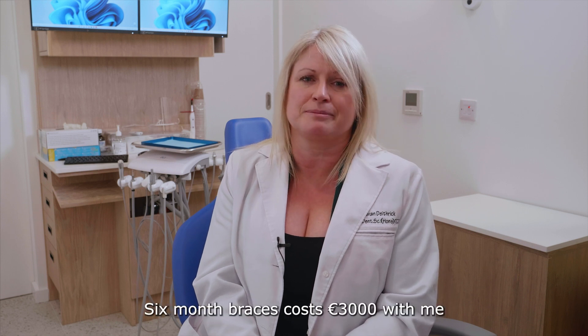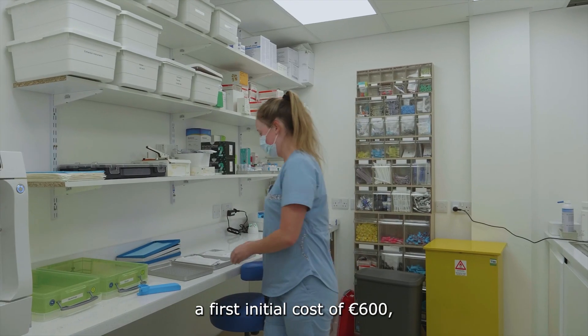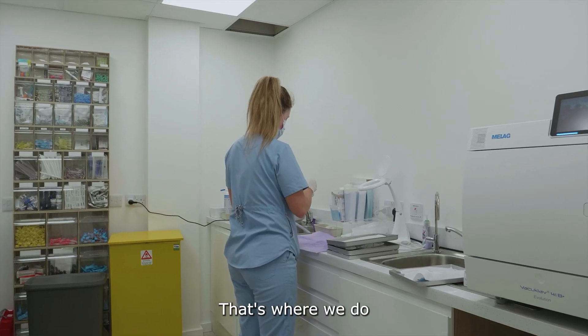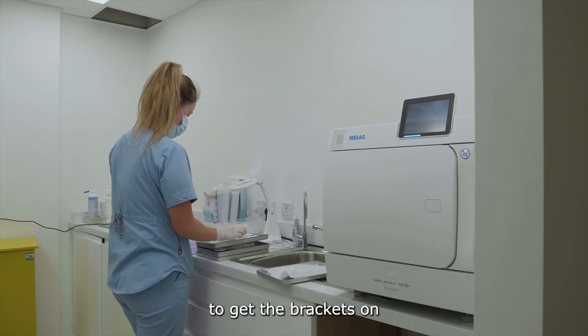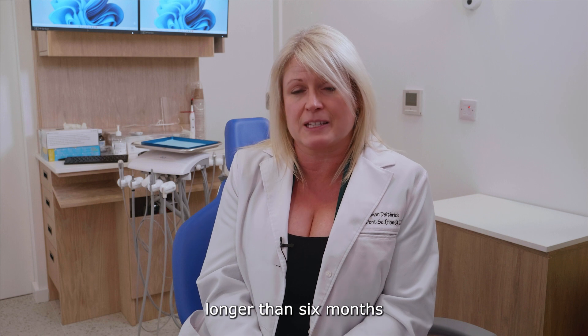Six-month braces cost €3,000 with me. Usually there's an initial cost of €600, which covers the lab bill for the impressions and photos, then another €600 to get the brackets on, and then we divide the remaining cost over six months. There's also a payment plan option if you wanted to spread it out over longer than six months.